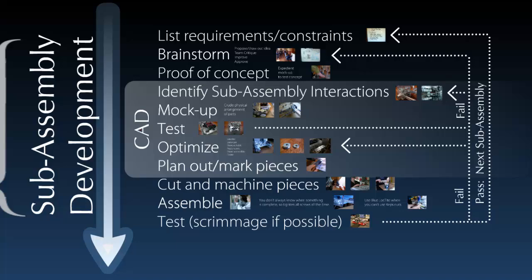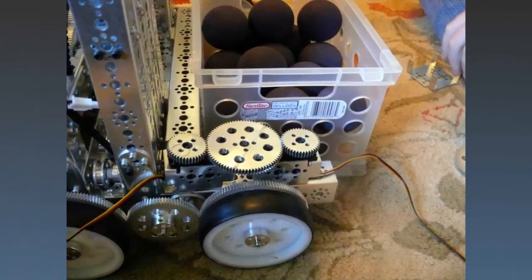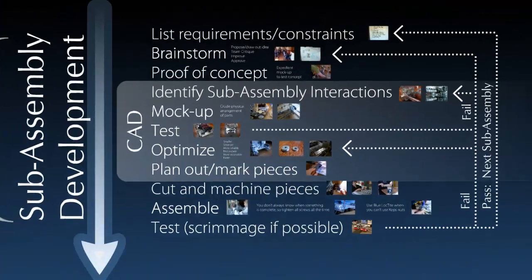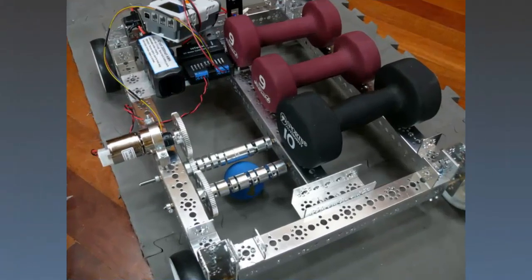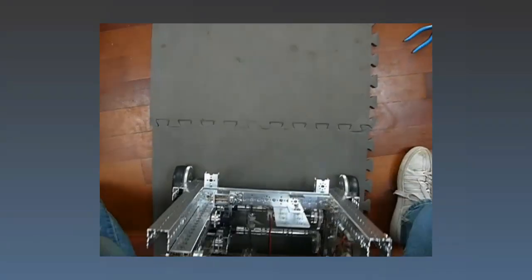Once you have identified the sub-assembly interactions, you want to mock-up your idea. A mock-up is a crude physical arrangement of parts — oftentimes screws don't even need to be involved. Here we just placed some pieces on top of each other to see if they would fit within the space requirement, and here we only built half of the roller for testing. You can see the half roller with added weights put on so that we could account for weight that will be added on in extra parts. Here you can see we're testing if the zip tie is going to actually push the ball along as the robot is moving.